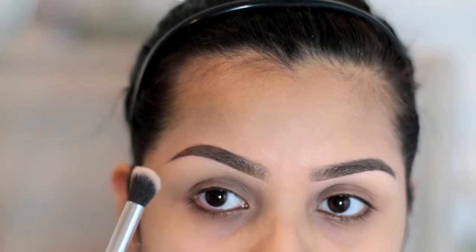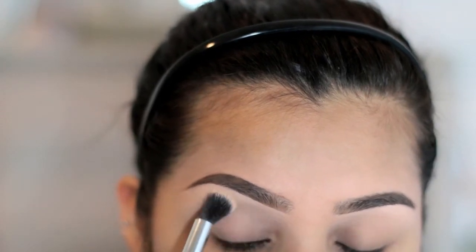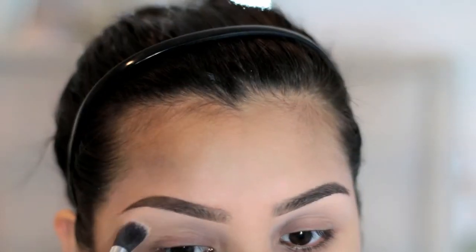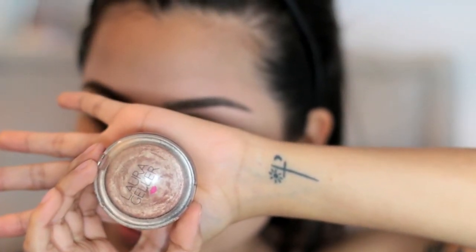Next I'm just going to go ahead and set my concealer under my brows with some Kodi airspun powder, and I'm just lightly going to tap over my brow bone. Then I'm going to be using this highlight here — this is by Laura Geller and it's in the shade Gilded Honey.